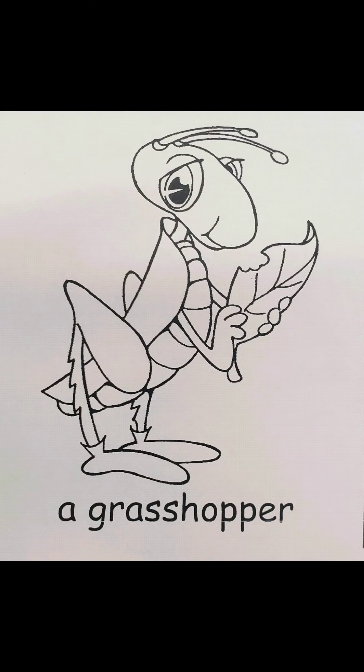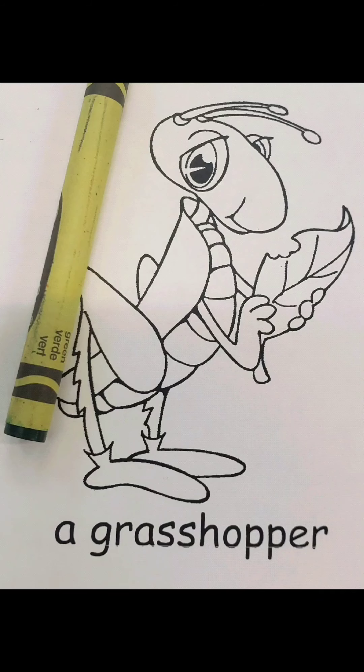This is a bug. This bug is called a grasshopper. What color is a grasshopper? This is a real life grasshopper, and this grasshopper is green. This is a cartoon grasshopper, but he's green too. So what color should we use for our grasshopper? We should color our grasshopper green like the pictures.